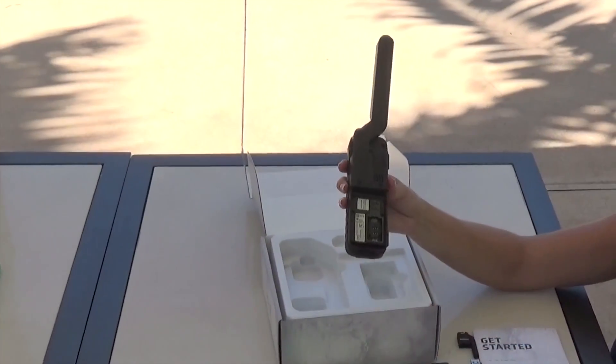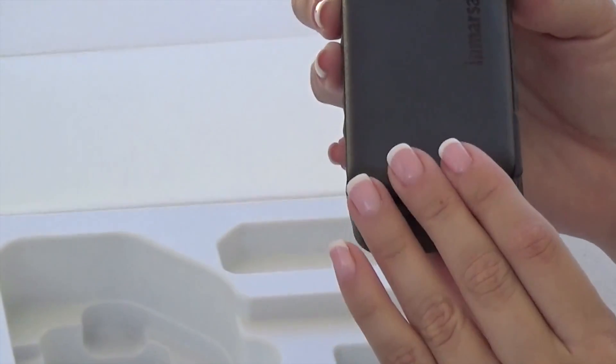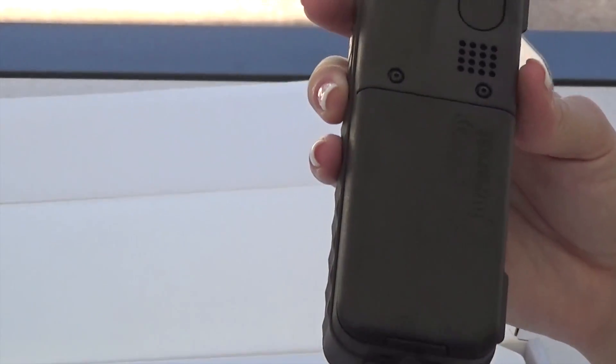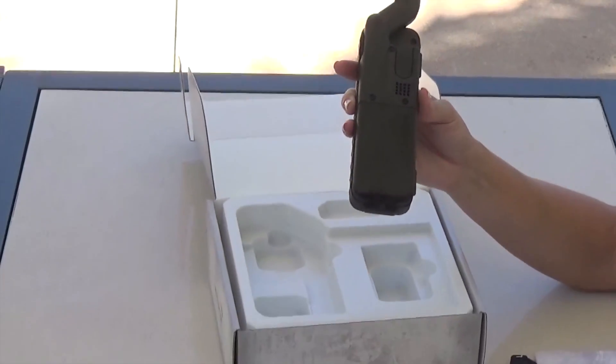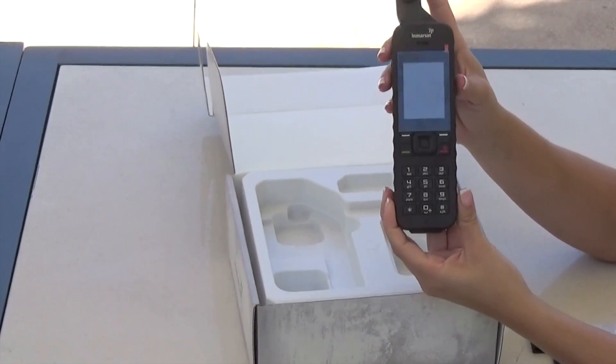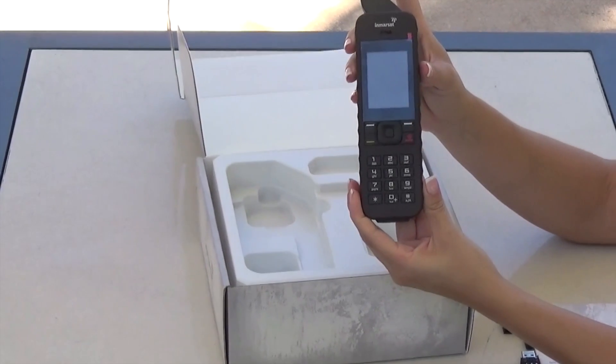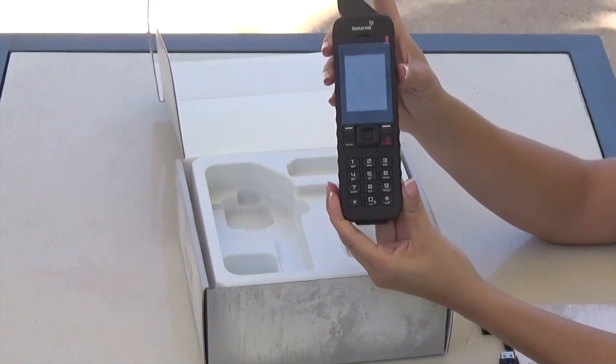To attach the battery, simply insert the top of it and wait for the clicking noise so that you know it's fully clipped on to the phone. Be aware that this phone will not work in the north or south poles, as Inmarsat satellites orbit along the equator.